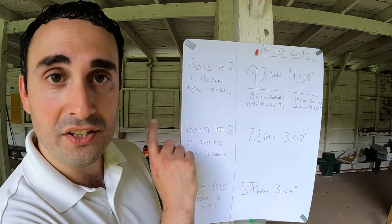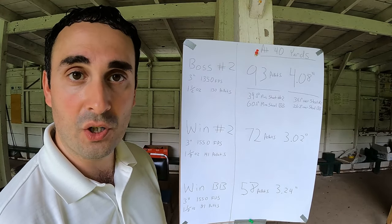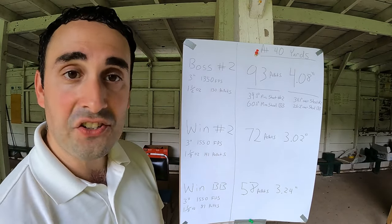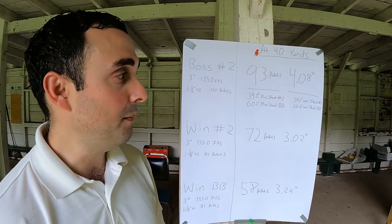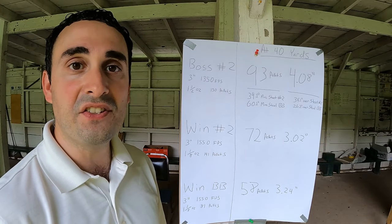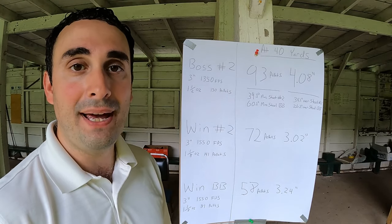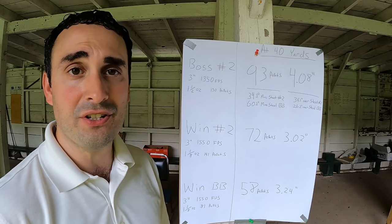At 40 yards in terms of pattern: Boss had 93 pellets on paper in a 30-inch circle at 40 yards. The Steel No. 2s had 72 pellets on paper. The Steel BBs had 58 pellets on paper. Boss had 34% more pellets on paper than the Steel No. 2s, and 60% more pellets on paper than the Steel BB shot — a lot more pellets than either competitor, especially the BB shot.